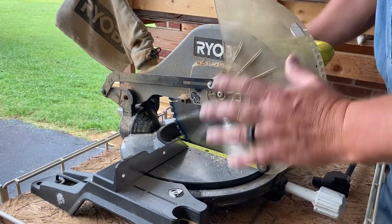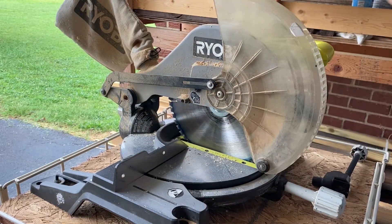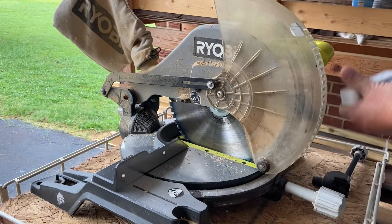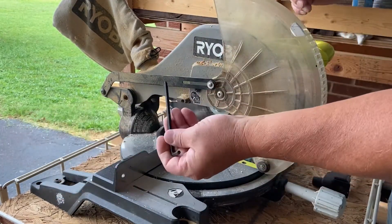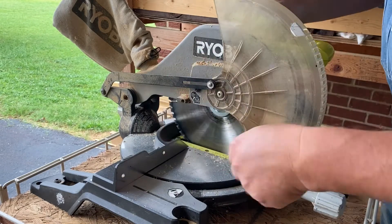I've got the 10 inch Ryobi chop saw. The first thing I want to do is make sure it's unplugged — we definitely don't want it accidentally coming on.